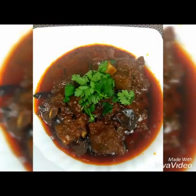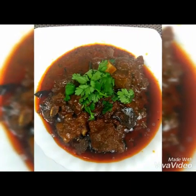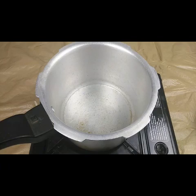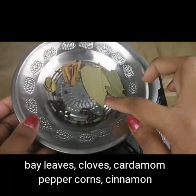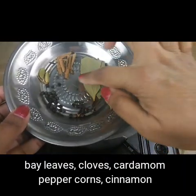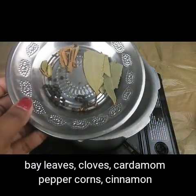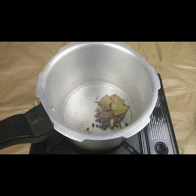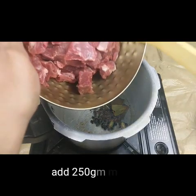For making the mutton korma, I have taken all the whole spices — garam masala, bay leaves, cloves, cardamom, peppercorns, and cinnamon. I'm going to put these in the pressure cooker with 3 tablespoons of oil.